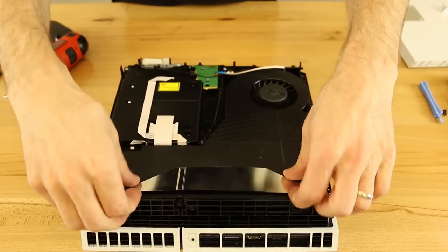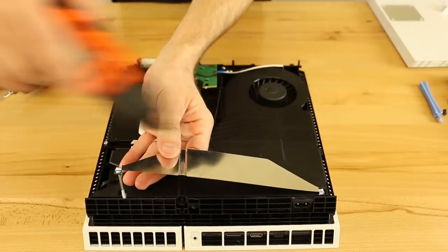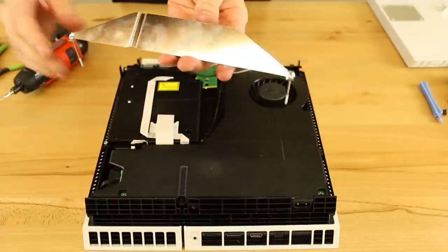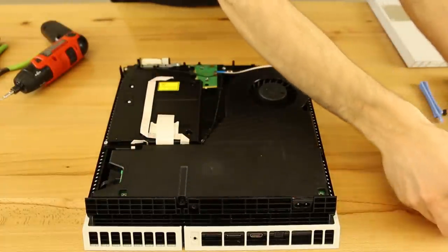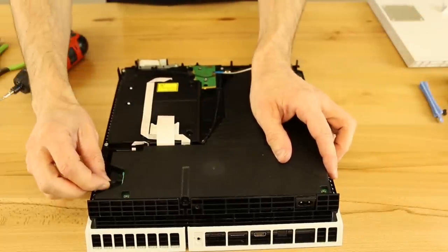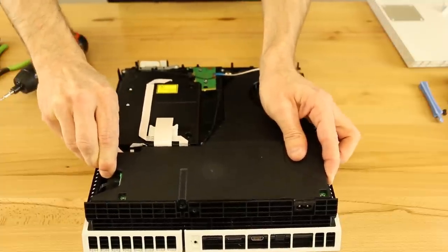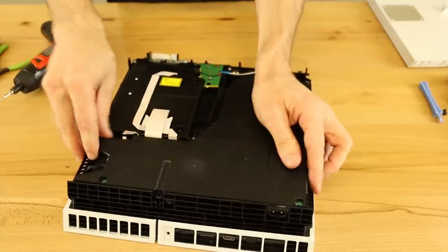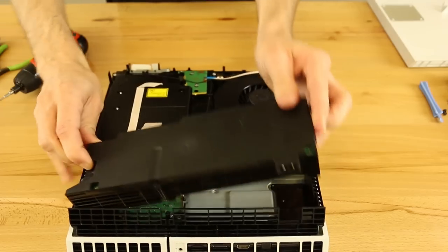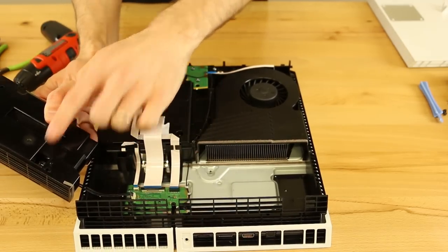I just loosen them both at the same time and then pull them both up. Then what you're going to want to do is pull up on the side with the wire connector of the power supply. You can pull up on the other side too to help get it loosened up, but this side has to pull straight up because there are two connectors underneath that plug into the power supply.